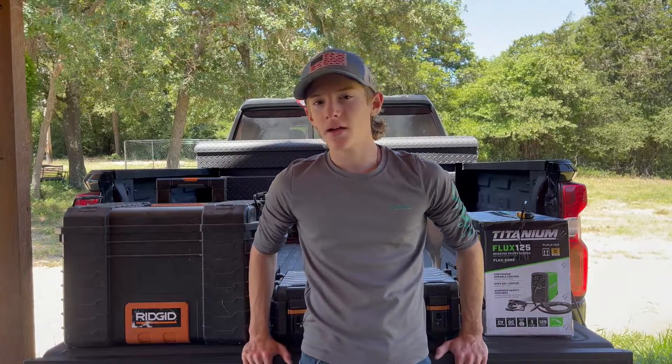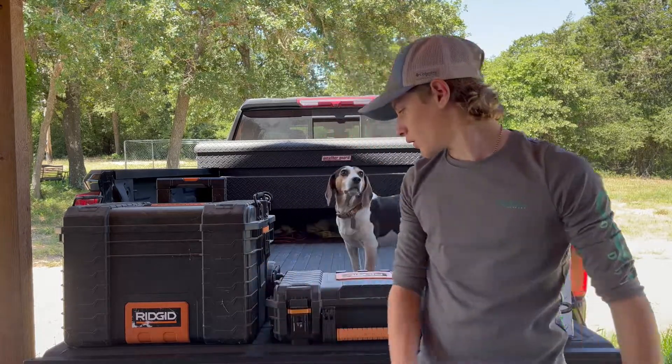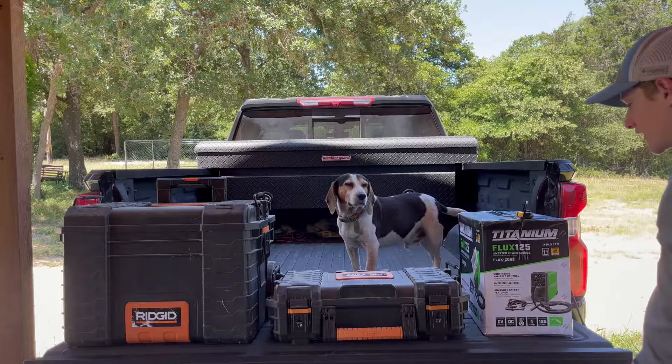Welcome to Texas Wrenching. Today I'm going to unbox, set up, and review the Harbor Freight 125 flux welder made by Titanium.